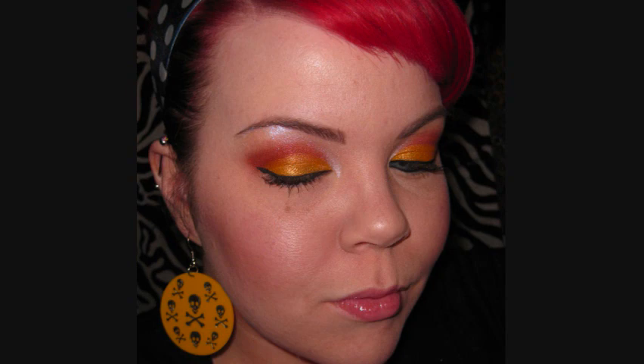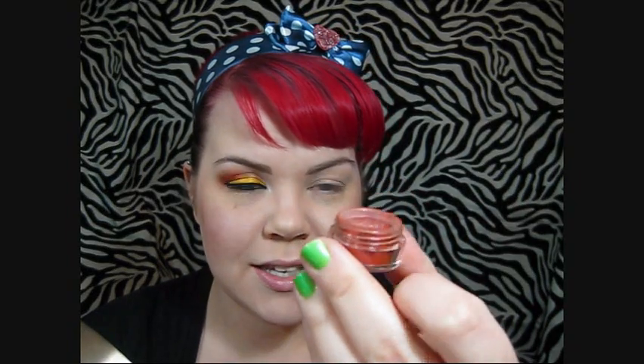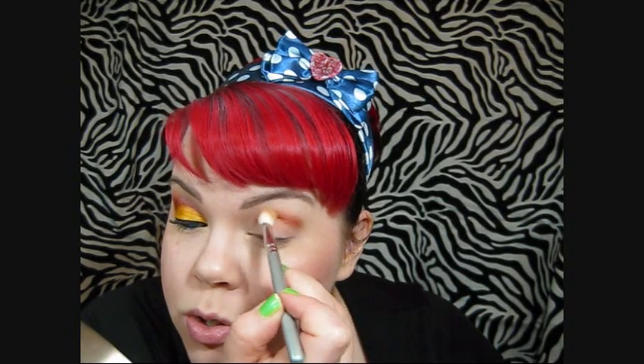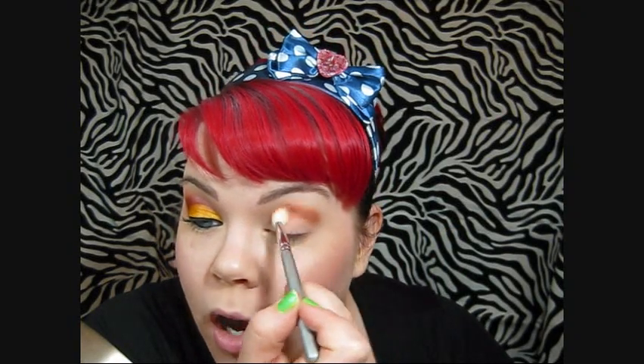So the first thing is I already applied the base to my lid, so I don't have to worry about that. The first color I'm going to use is this one — it's called Addicted. It's a really pretty red and kind of depending on how you apply it, it looks different. If you sheer it out, it kind of gets more orange-toned. I'm getting that on a fluffy brush and knocking off all the excess because I don't want a bunch of fallout, and I'm just going to apply that to my crease using windshield wiper type motions. I basically just want to define where my crease is. The way I define my crease is I just follow my ocular bone — it makes it really easy for me and I think it makes it easier for most people.